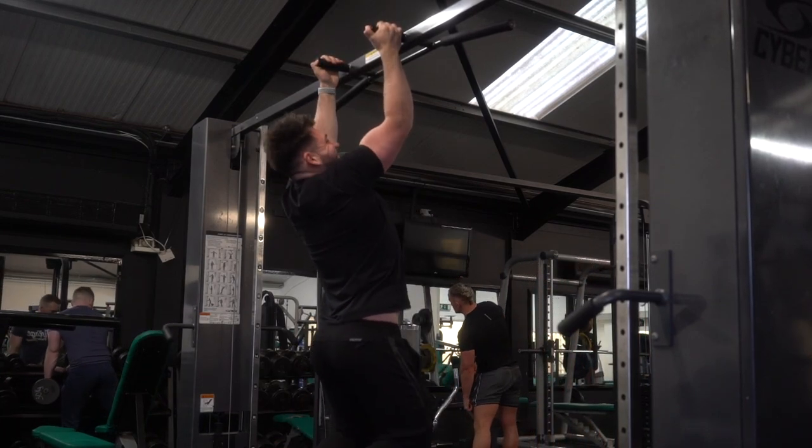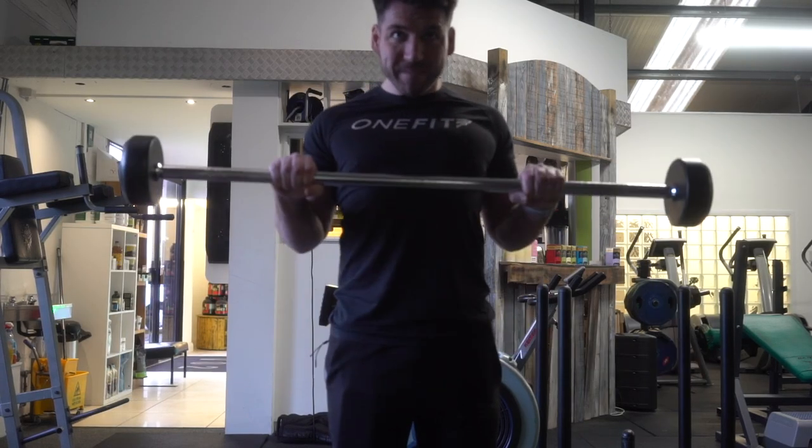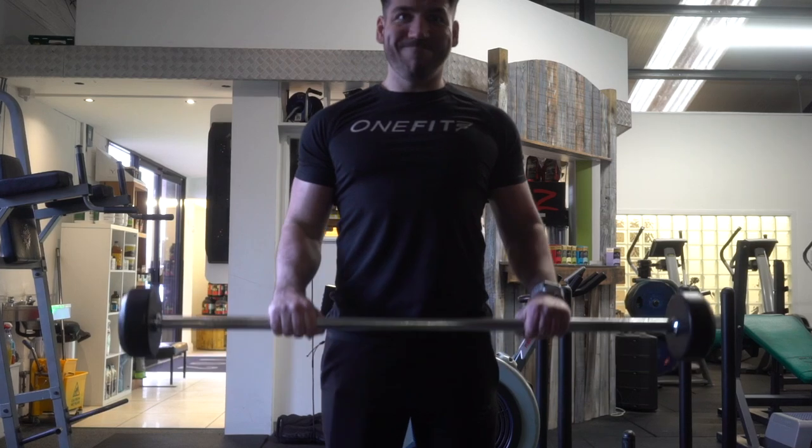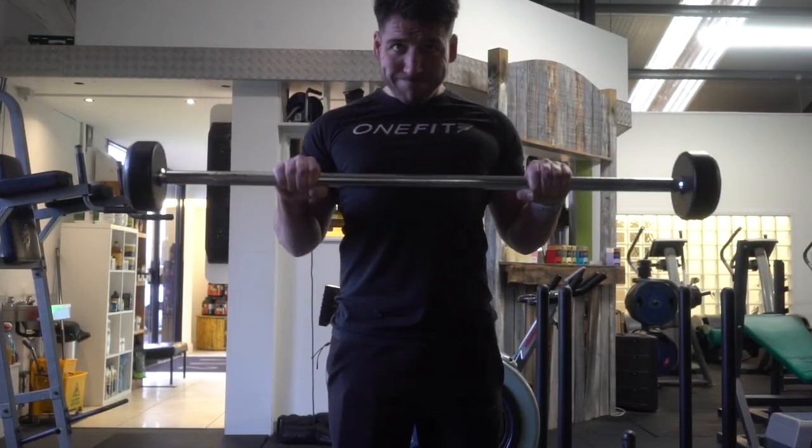Watch my grip fail - I got like four or five reps and the grip just went, so that wasn't happening. To finish off the workout I did some reverse grip bicep curls just to burn out - I think I was using 10 or 20 kilos - burnt the arms out and that was that.